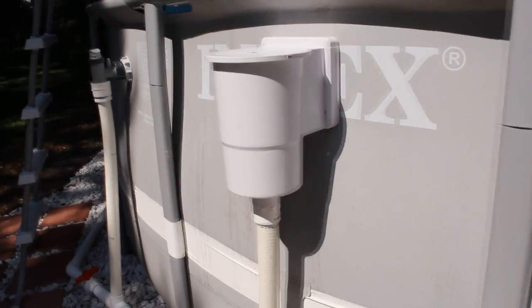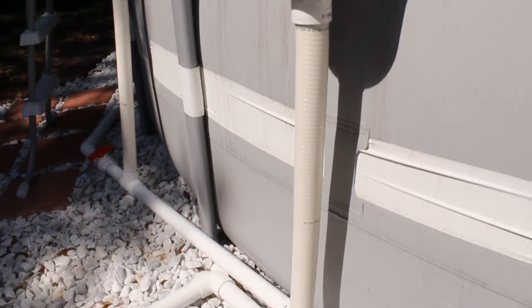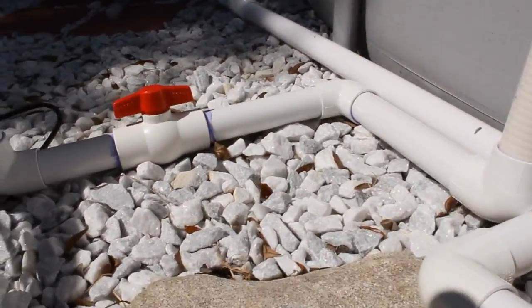One important thing before you put the skimmer in: fill your pool up, let it sit for a few months, give the exterior walls a chance to expand so when you do put the side skimmer in it won't break away from you.